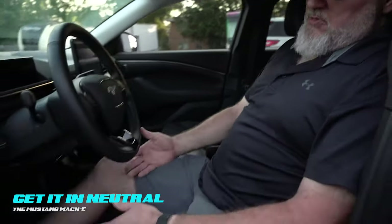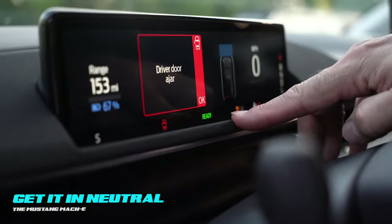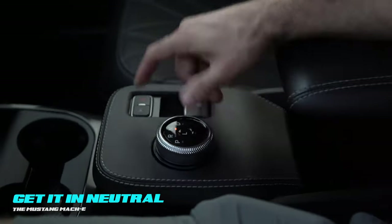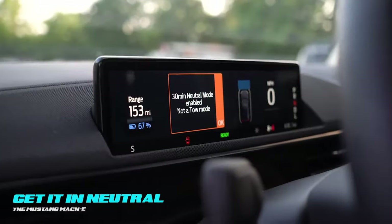The other two methods are more direct. With the key fob present, come in, press your foot on the brake, hit the start-stop button, and you're going to see a green ready light. As long as you have that green ready light, this shifter will be unlocked with your foot on the brake. Simply select neutral, press L, and 30-minute neutral mode is enabled.